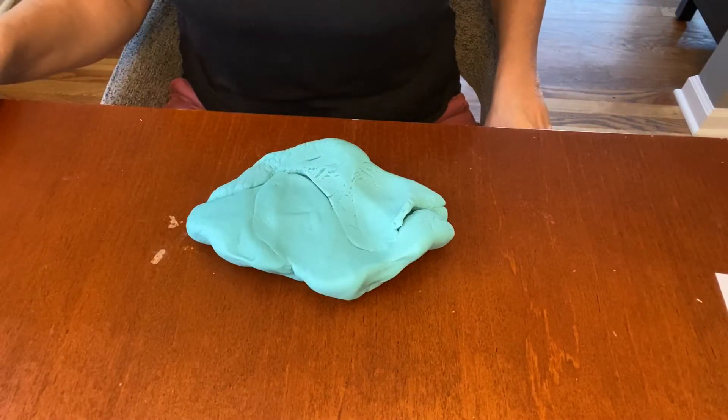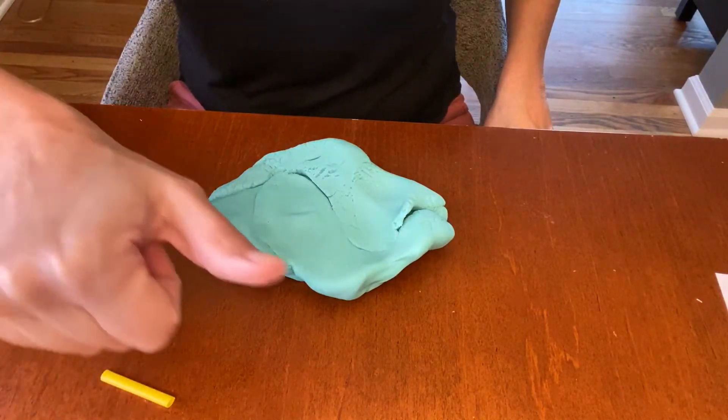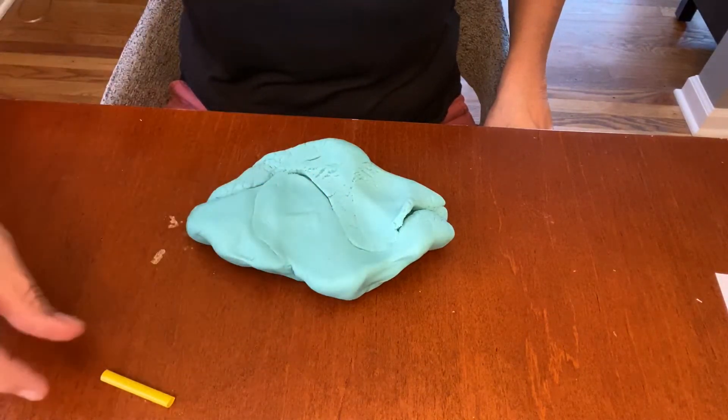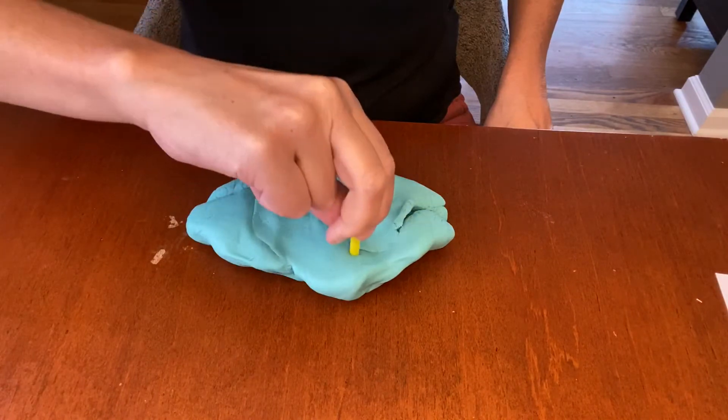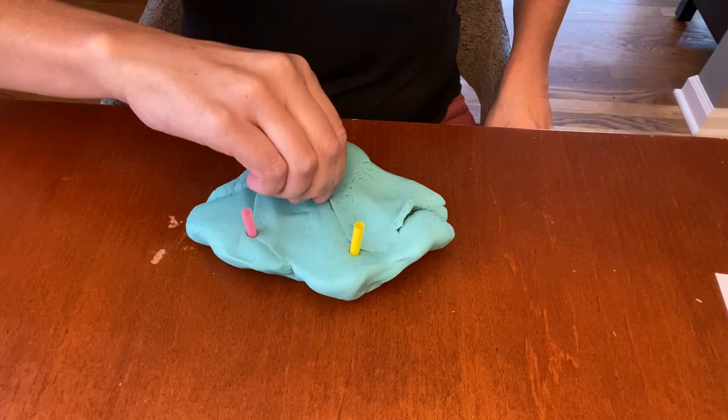Today we can also play with our straws in some Play-Doh. I'm gonna take my straw using my thumb and my pointer and I'm gonna put it in, in, and in.